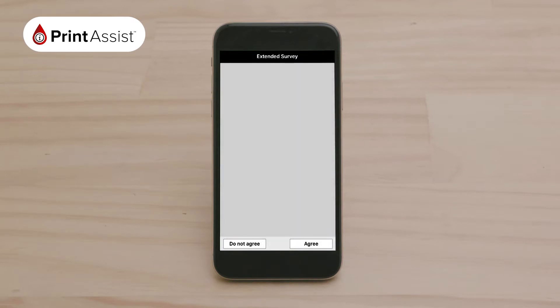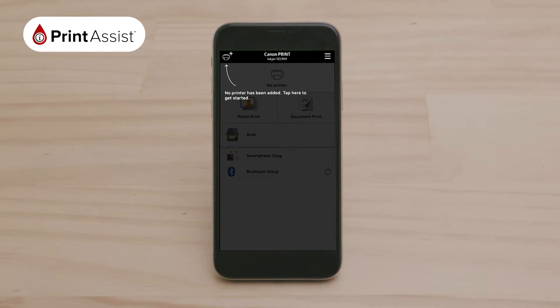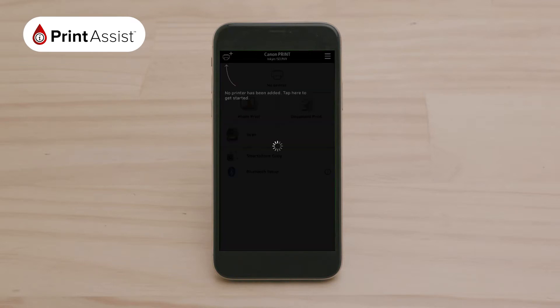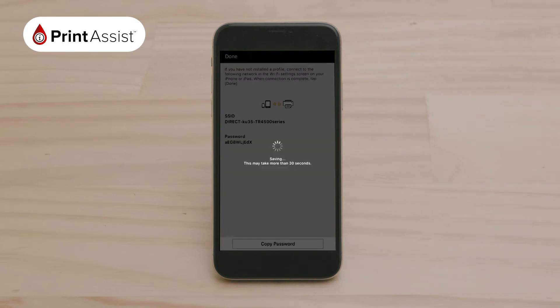Once connected, return to the Canon app you just downloaded and launch it. The app may ask you if you would like to participate in an extended survey. You can choose to agree or disagree. As you are already connected to your printer's Wi-Fi network, a pop-up will ask you if you would like to set up the connected printer. Click Yes. You will now be given the option to join your existing Wi-Fi internet network via your router, or you can simply select Direct Connection at the bottom. We have chosen Direct Connection.